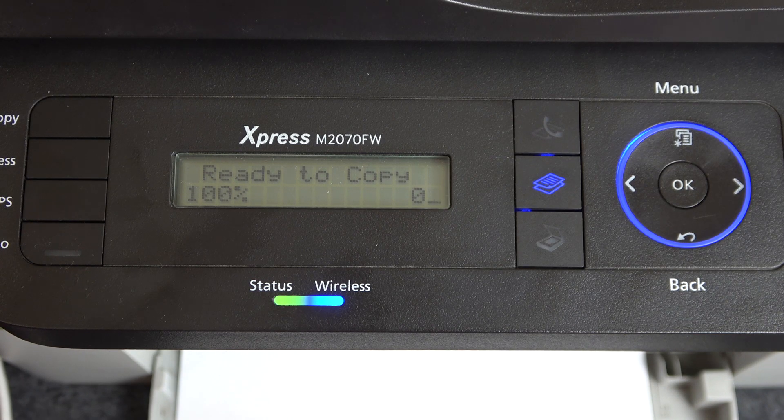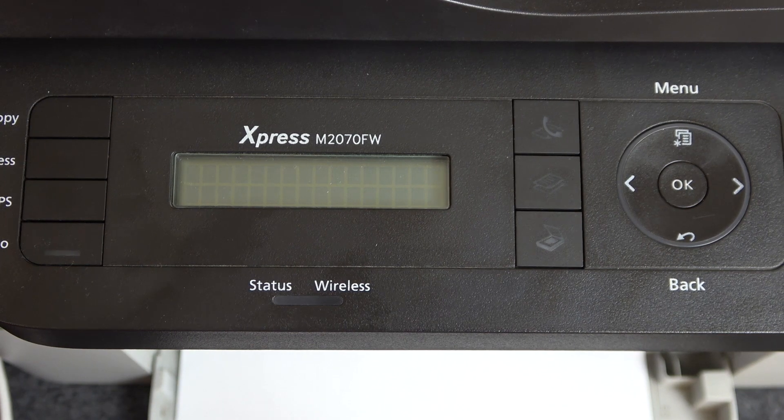Hi, welcome to Hard Reset Info Channel. In front of me is a Samsung Express M2070 device, and now I'm going to show you how to disable or enable Low Toner Alert.